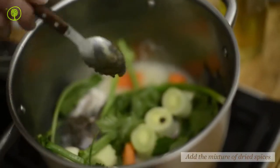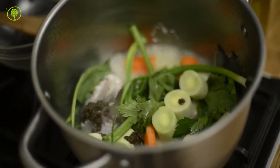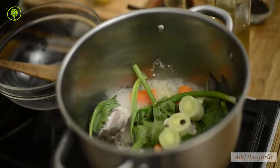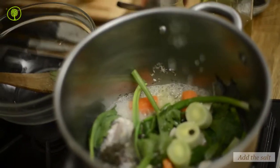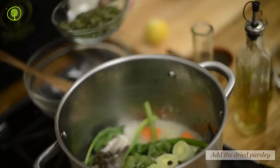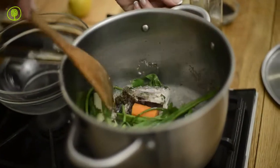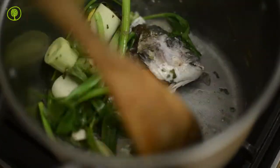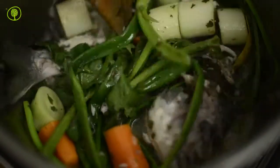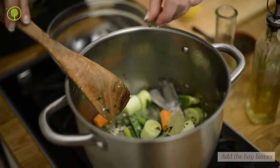Add the mixture of dried spices: the pepper, the garlic, the salt, the dried parsley, and the bay leaves.